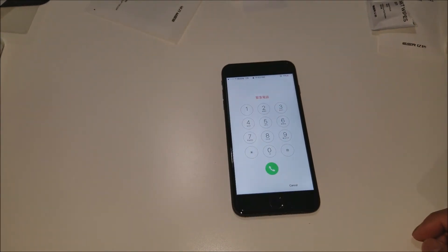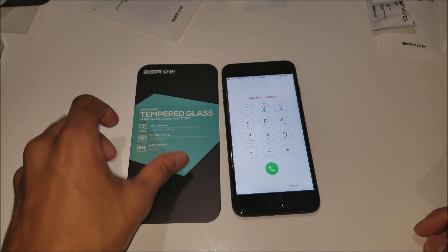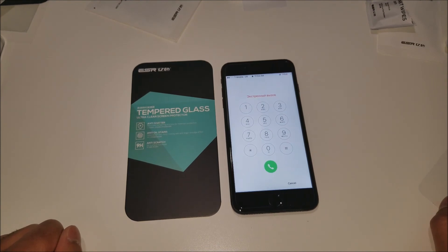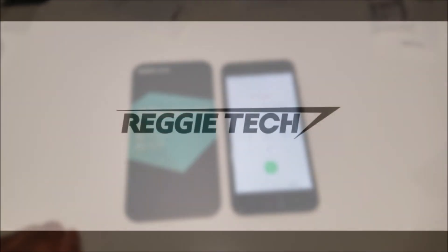Thank you guys for watching my installation video on the ESR tempered glass screen protector. If you guys liked what you saw, please hit that like and subscribe button, and don't forget to check out my pages on Facebook, Instagram, and Twitter. Thank you guys, and until next time.